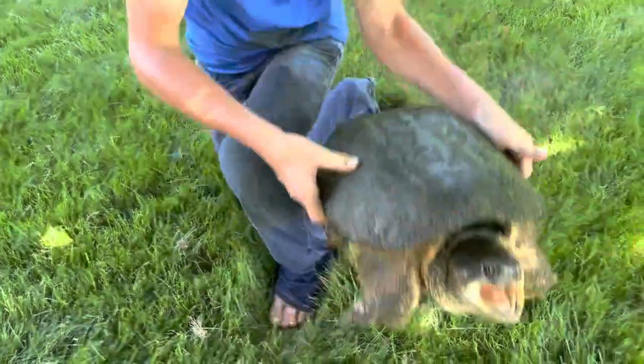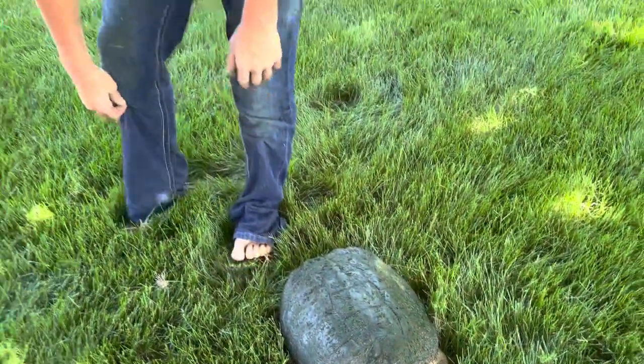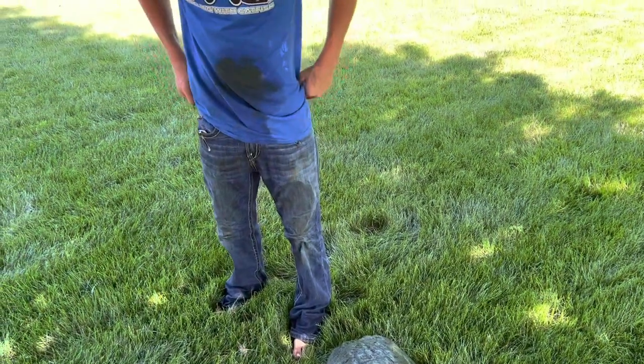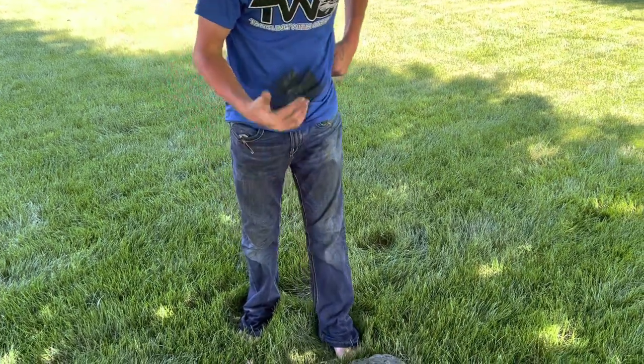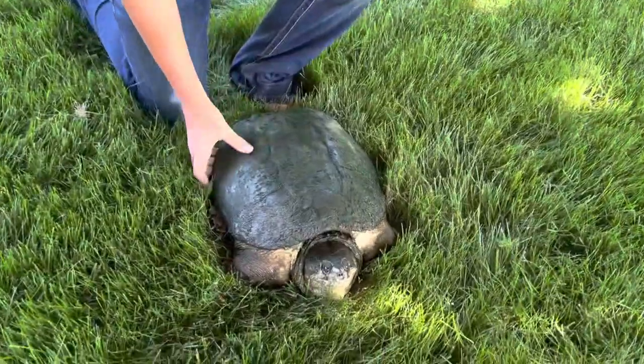I'm gonna set him down. He was only right on the bank, like, this high, but he dragged me out all the way up to waist high, just because of how powerful he is. I almost lost a hold of him, but I barely got him, and then I got him to shore. Yeah, it was pretty insane.